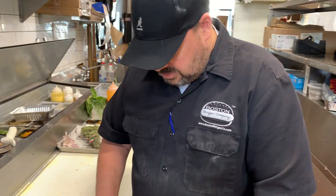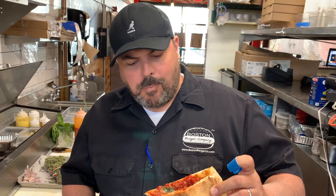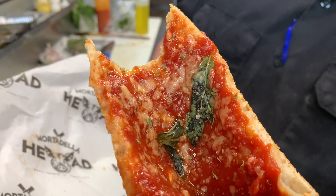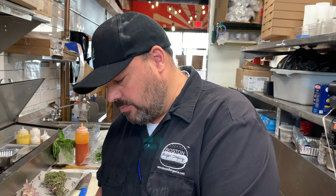Pizza marinara — the test. What do you think? You did it again! Beautiful. Look at the flavor — so good. Simple but nice, so good. All right, here we go. Congratulations, thank you!